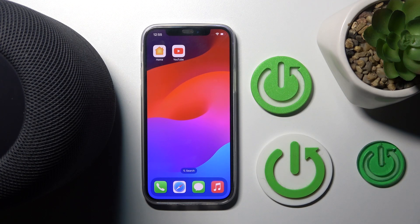Hi everyone, welcome. In today's video I'm going to show you how you can easily turn on the light when using Siri in your Apple HomePod 2. Let's get started.